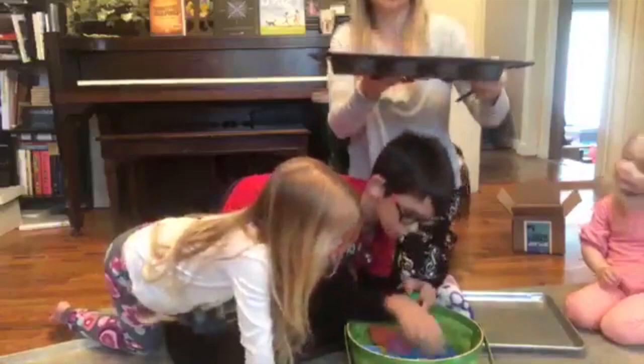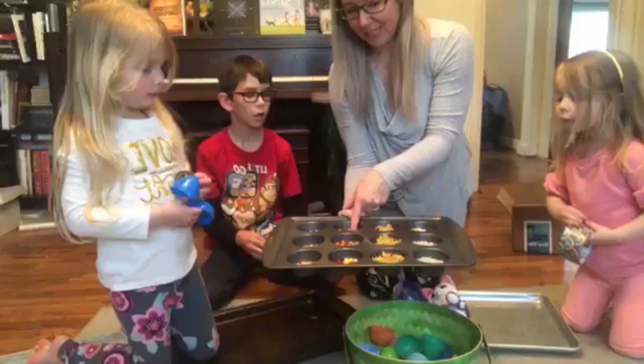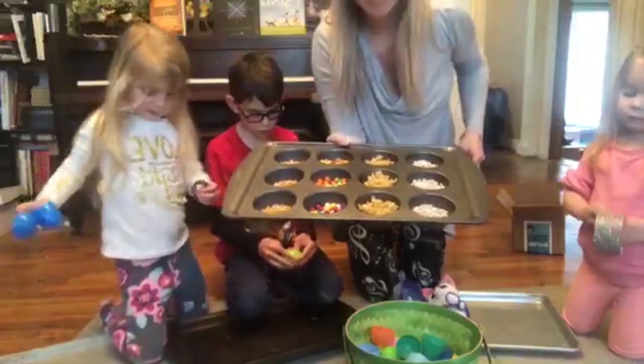So for everybody watching, I used a cupcake tin and put a whole bunch of different things in it. What is this over here, guys? What are these? Hot pot. What are these? Bee beans. What are these? Noodles. And what are these? Beans? Yeah, they're navy beans, I think. Some kind of beans, some little white beans. So we're going to use those.